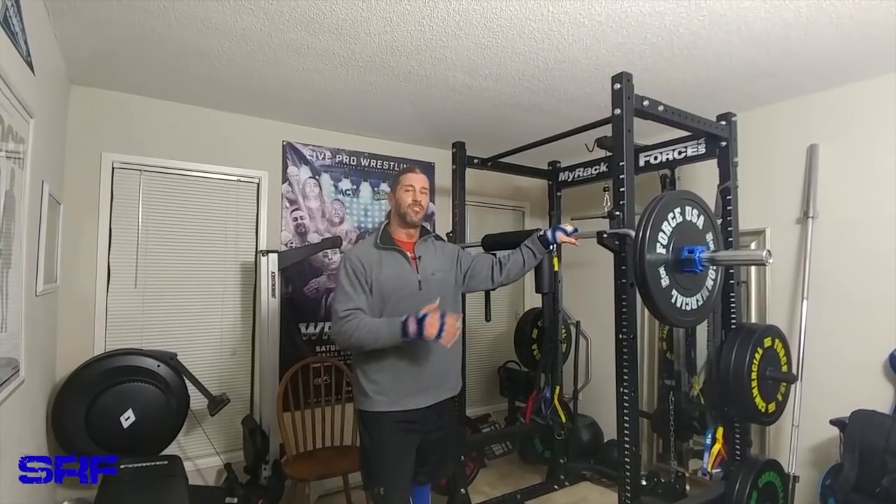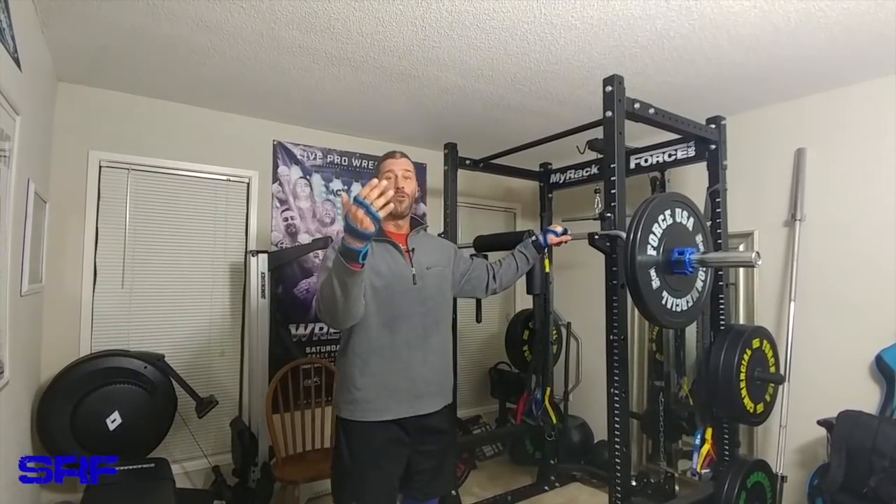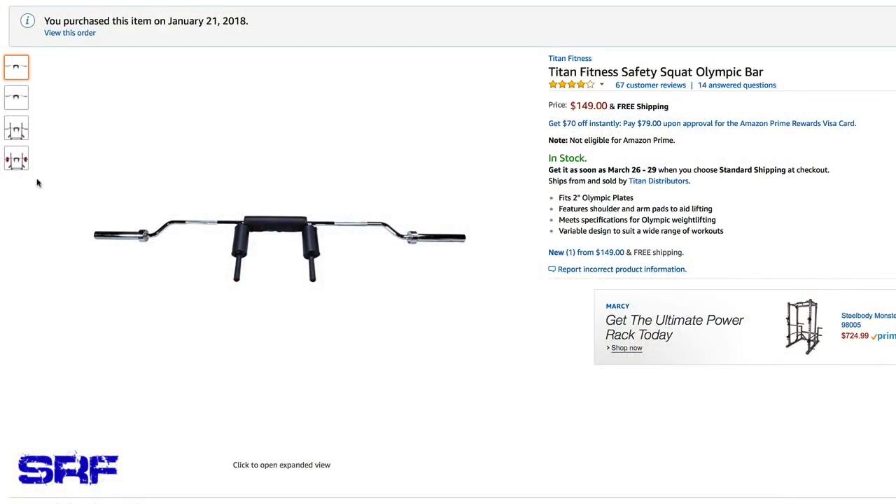Hey everyone, it's Stevie Richards, and in today's video it's going to be a really quick updated review on the Titan Fitness Safety Squat Bar. The title of the video is why I may not have purchased it and also why you may not want to purchase this particular safety squat bar. Price is not really the issue.